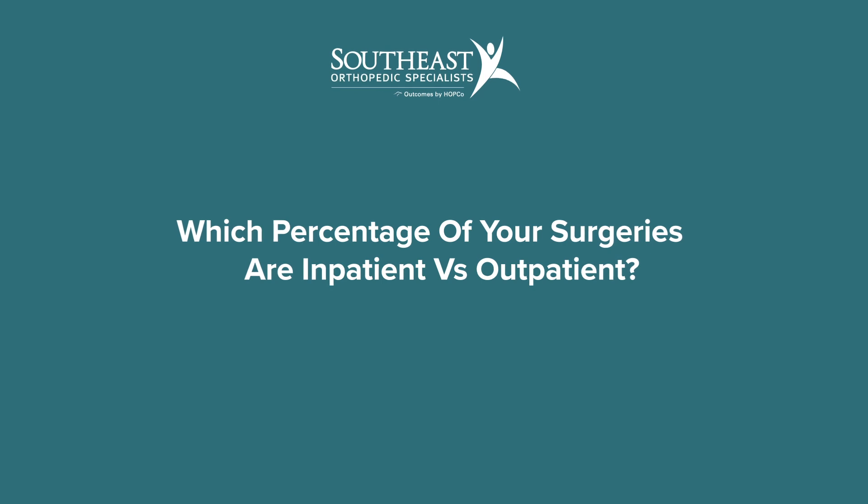Some insurances cover robotic procedures and some do not, and it's up to the individual surgeon how they choose to deal with that issue. I perform surgeries at the Ascension hospitals, which include St. Vincent's Clay County and St. Vincent's Riverside Hospital. I also perform surgery at Orange Park Medical Center and at the First Coast Orthopedic Center, which is a surgery center I'm part of. My inpatient-to-outpatient mix is currently approximately 50/50. The choice of inpatient versus outpatient really relates to the patient's underlying health and their insurance. The surgery itself doesn't change for any given patient, and I think outpatient surgery can work very well.